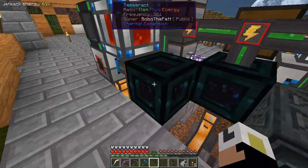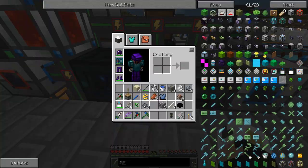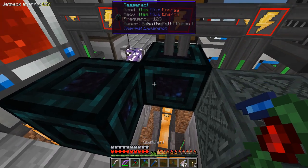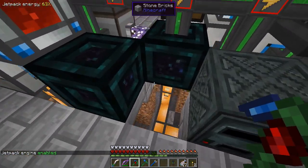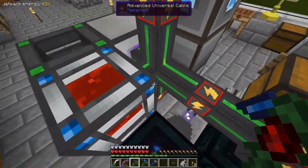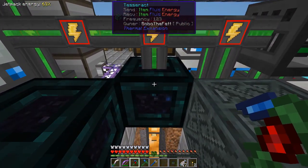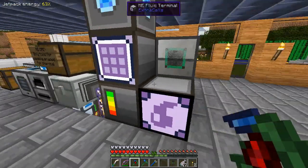Let me flip the brine back on. I have 2 tesseracts - this one's basically just doing the lava, and this one's doing the brine. There's some brine flowing now. I couldn't get the import bus to do just lava, so it was sucking out brine and lava into the system. Because this thing was doing both the lava and the brine, it was putting some of the lava down the pipe and filling up my drums below with lava, which I do not want.